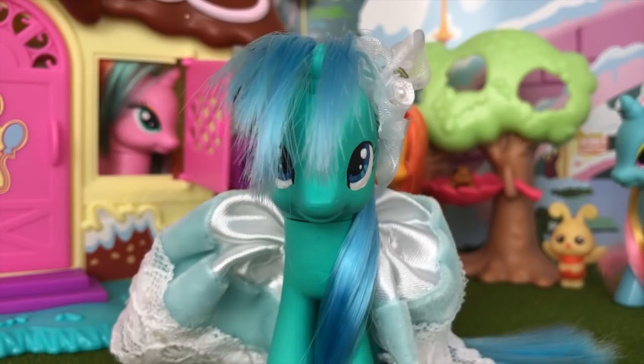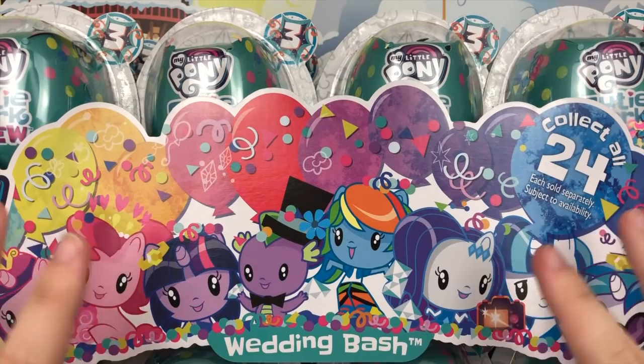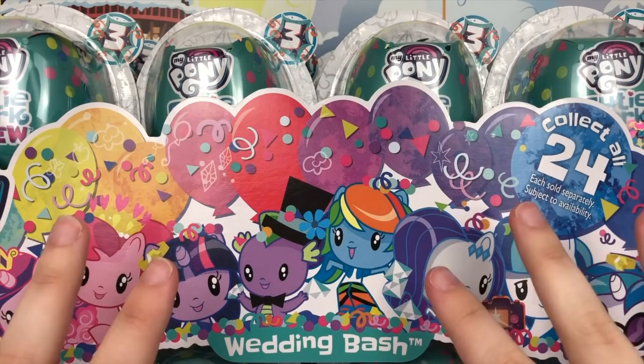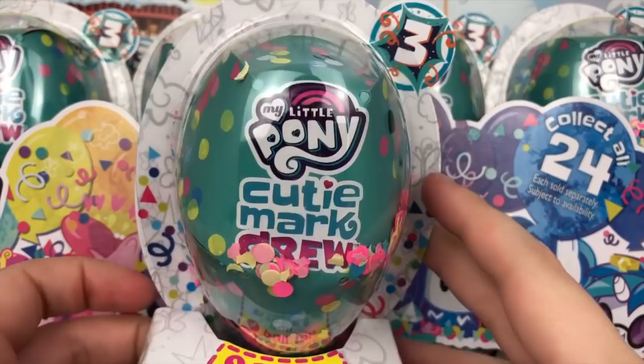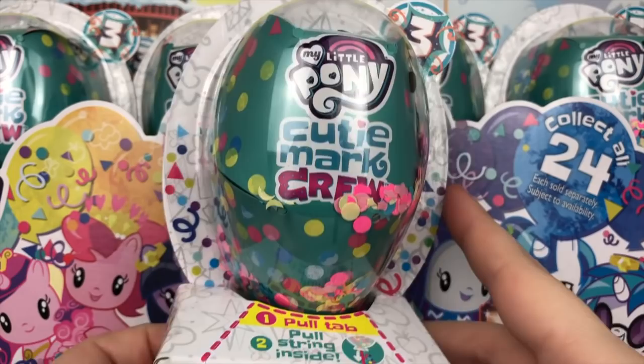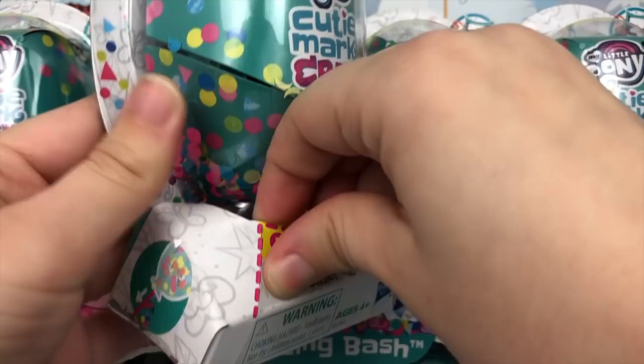Here is the giant display box that came with all 24 Cutie Mark Crew blind capsules. I apologize for the camera angle, but this is the best I can do to fit both the display and the camera. The gimmick of these is that there's a whole bunch of confetti inside and you can have yourself a party by opening it up a certain way — you open this here and pull the string to start the party.